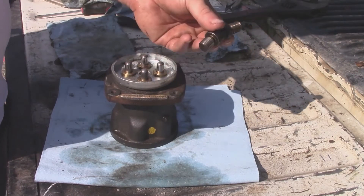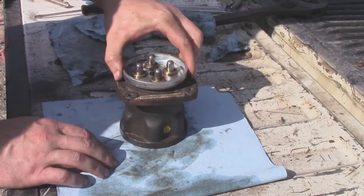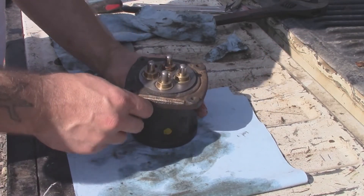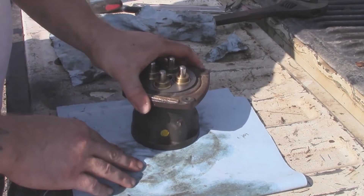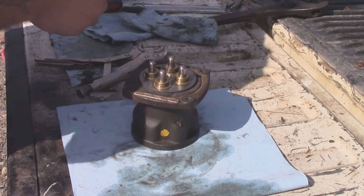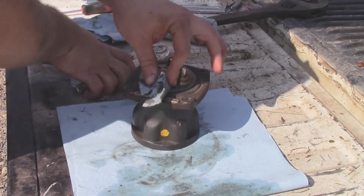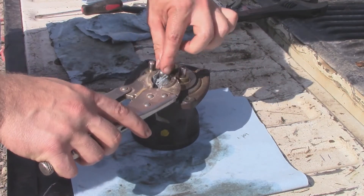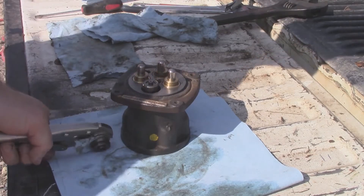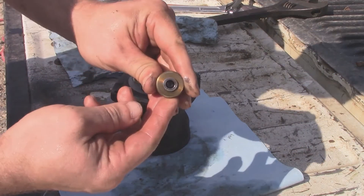With the u-joint out, you can pull this collar retainer — whatever the heck you want to call it — it'll just pop right off. And now these little buttons, whatever you want to call them, they just pop out. We'll grab something to soften the jaws on this. I'm sure there's a special tool to do this, and if you want to buy it I'd certainly recommend it. There we go — there's the button.